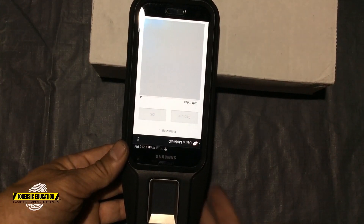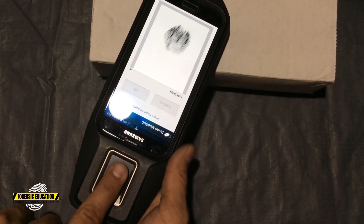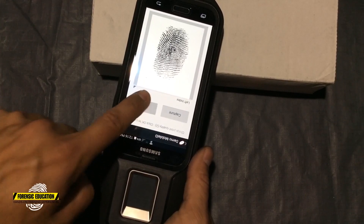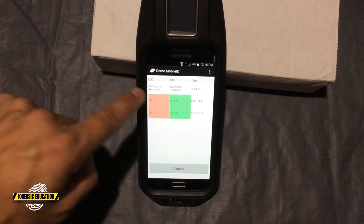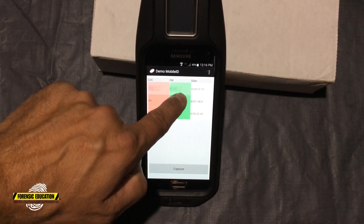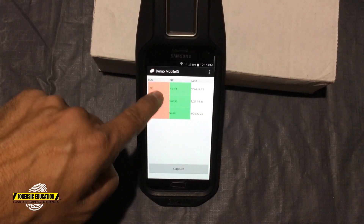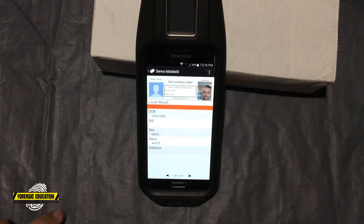Now I only have two of my fingers in right now, so I'm going to do my left index finger. Oh, look at that. Beautiful. So now we're going to look and it says waiting for response, waiting for response. So this is my local APHIS and this is the FBI. Boom — how long did that take? So we're going to hit the local and let's check that out.